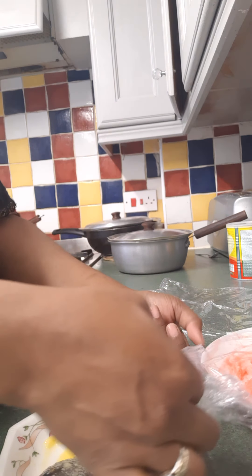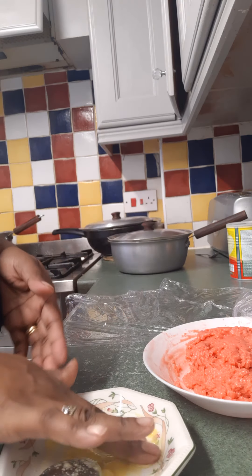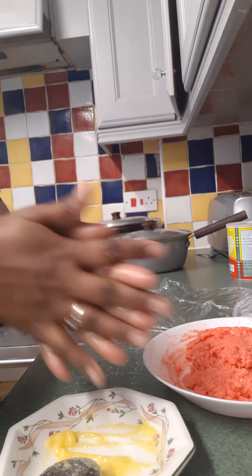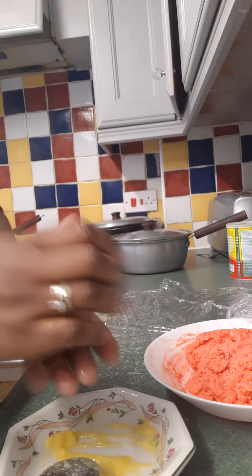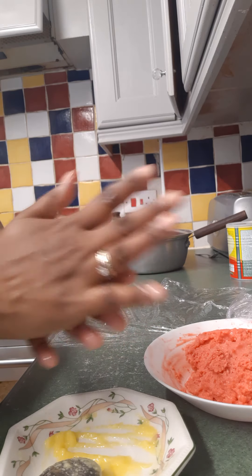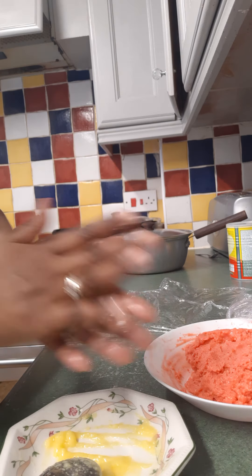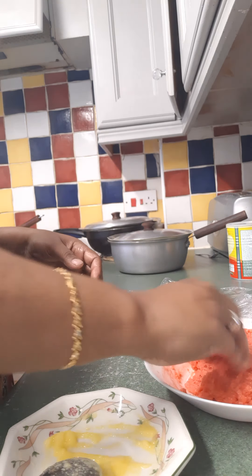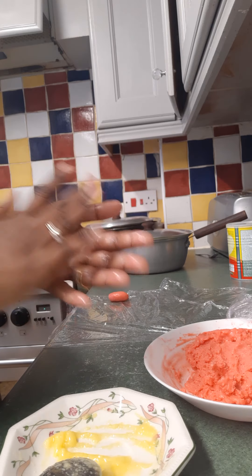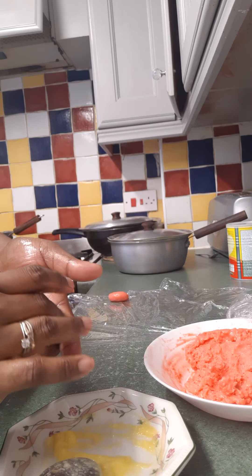Now I'm going to make the gulab jamon — keep saying gulab jamon for some reason, sorry. So you rub some ghee on your hands, pinch a little bit from the dough, and just give it a shape. As you all know, from the shops when we buy a color jam, it has a nice oval shape, so that's what I'm going to try to maintain. Remember, you don't need to make it too big, as they will go bigger when they soak up all the syrup.